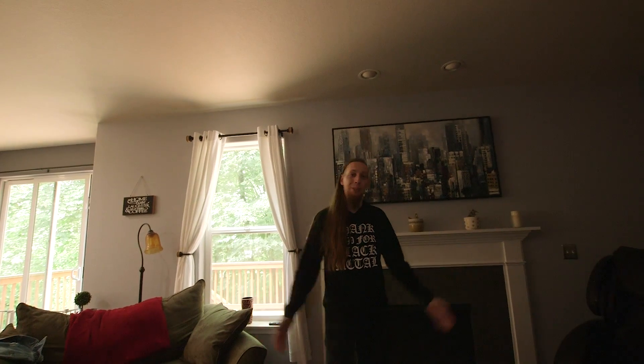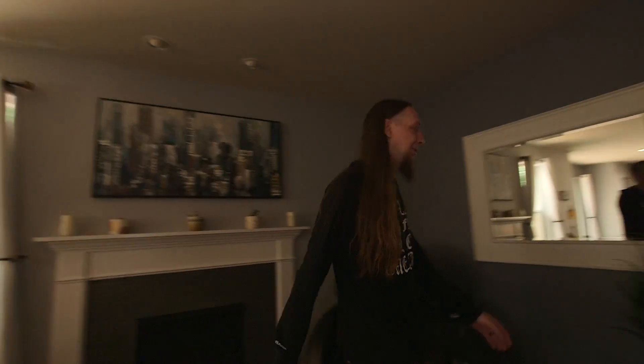Hey, what's up everyone, I'm Keith, welcome to my home. Today we're gonna take a tour of my studio, something you guys have been asking about for a while. So let's go check it out.